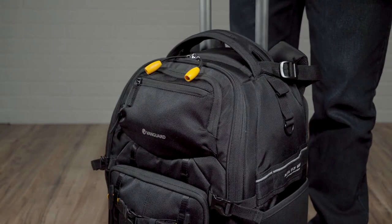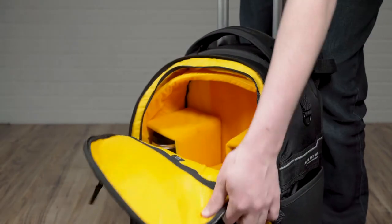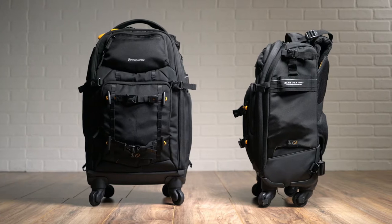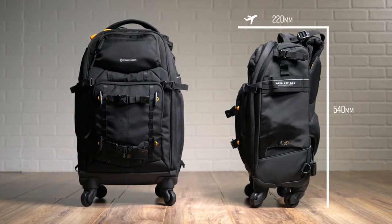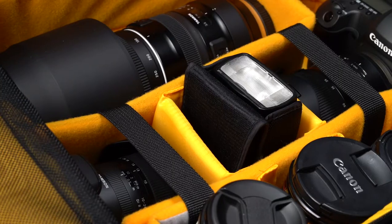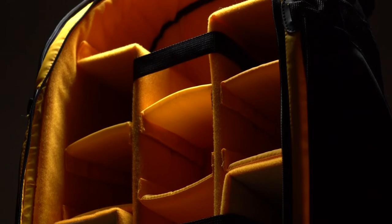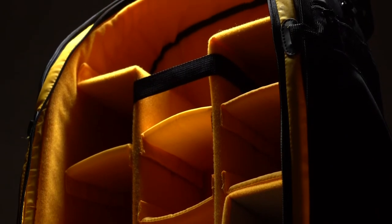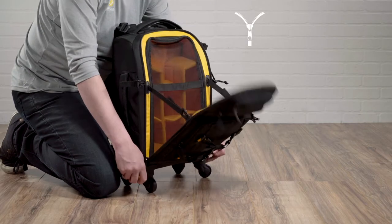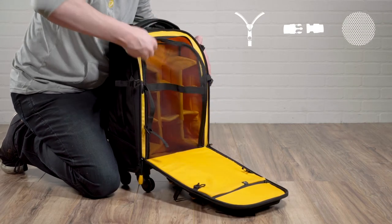Essentially, these bags function as rolling studios with a strategic cutaway at the top, allowing fast access to your gear. Specifically, the 55T is airline carry-on compliant. Both bags are super lightweight and both provide ultimate protection for your expensive gear. In addition to multiple well-padded compartments and dividers, the AltaFly trolley backpacks also feature a three security point system for ease of mind.